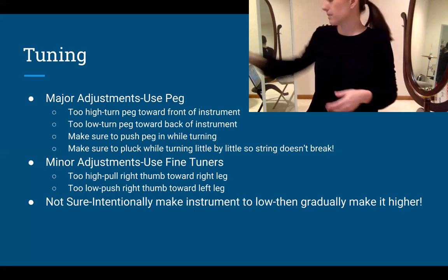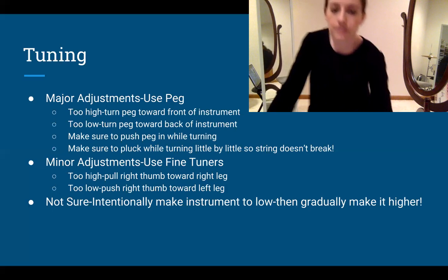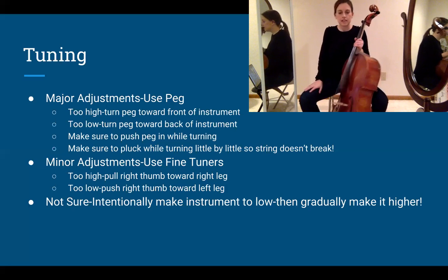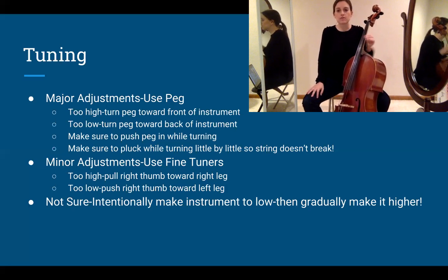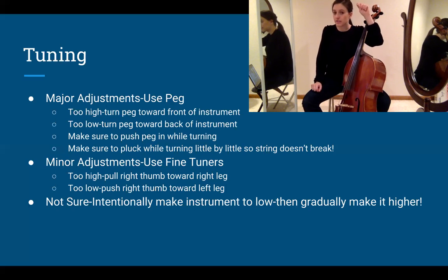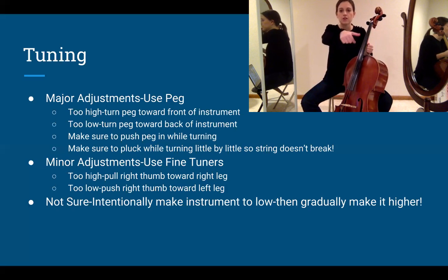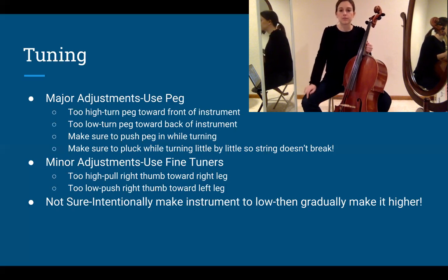Now some common problems with tuning. If you're not sure whether you're too high or too low and it's frustrating you, always go too low intentionally — make your instrument way too low, then creep up little by little. Our ear does a very good job of hearing when the note is correct when we approach from below. When it's too high or slightly too high, our ear can detect something is off but can't tell which way. So make it too low, either tilt the peg forward or bring your thumb toward your right knee on the fine tuner, then gradually inch your way back up.